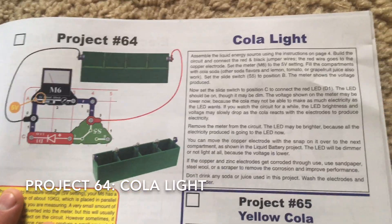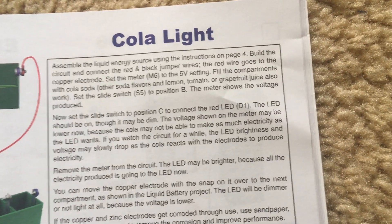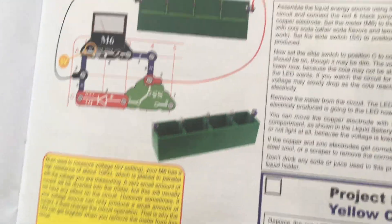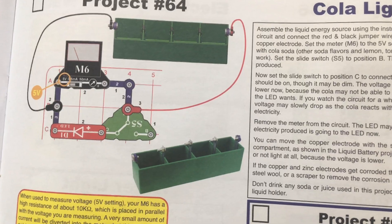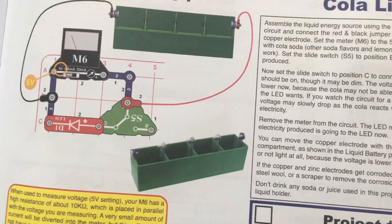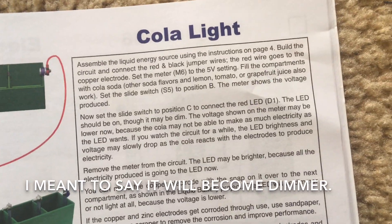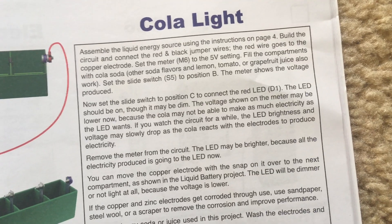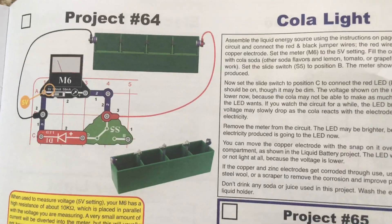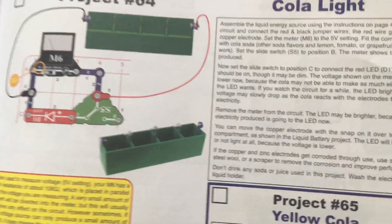Project 64, cola light, uses the red LED. You will fill the compartments of the liquid holder with soda, especially cola, then set the slide switch to position B to measure the voltage produced by the soda, and then move the switch to position C to include the red LED in the circuit. It might be dim because this is not a perfect energy source, but over time the LED will become brighter as the cola reacts with the electrodes to make electricity. Then remove the meter from the circuit and the LED may be brighter, because the meter actually acts like a resistor when in place.